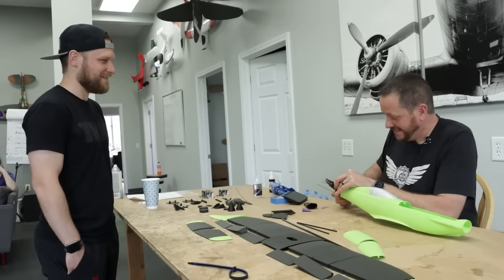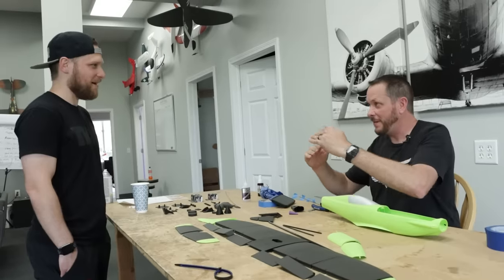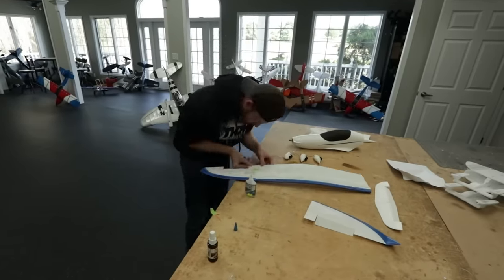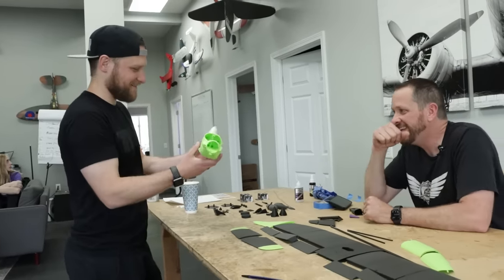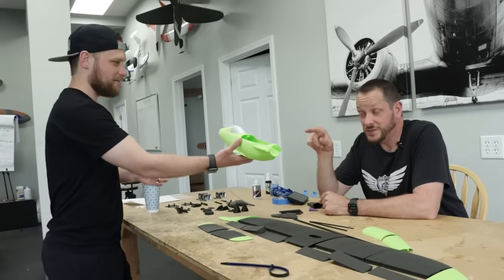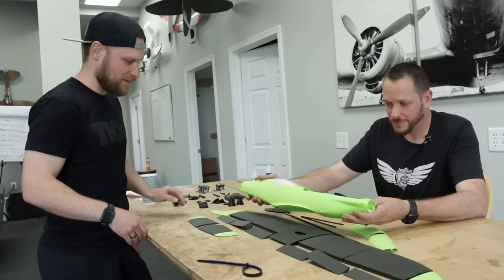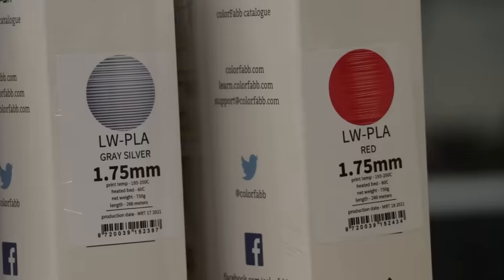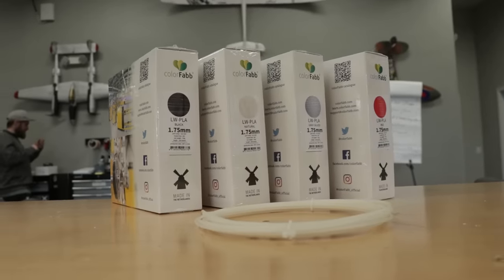Every single one of these that I build just steps up. I remember the very first one with tape hinges, and now there's just no way you can repeat these lines with foam board or even with balsa. And feel the weight — I think it's lighter than air almost. It's absolutely crazy. This is with the new lightweight PLA that's green. Look at the color contrast with it popping — just two totally different worlds. Lightweight PLA comes in green, red, yellow, silver, and black.